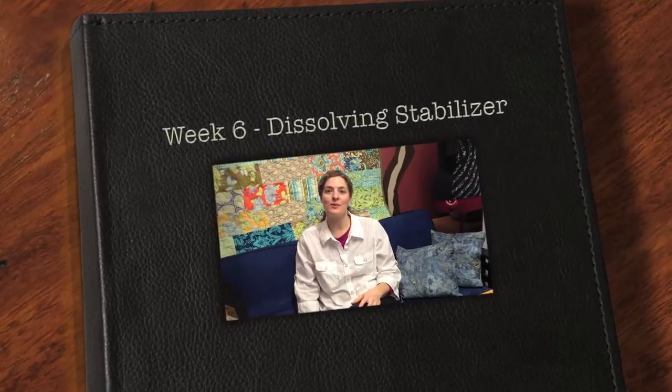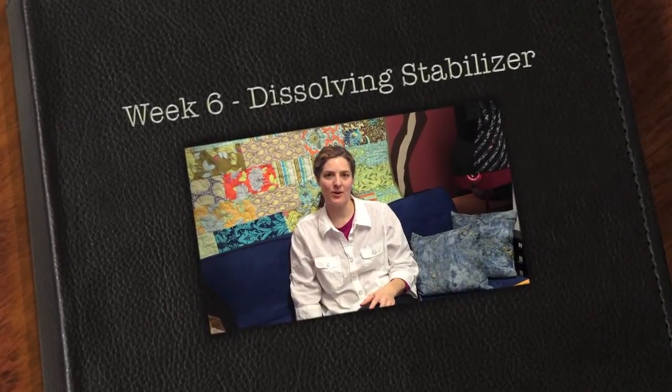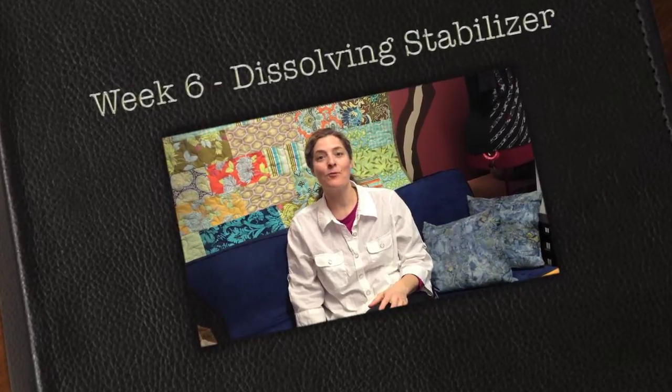Hello everyone and welcome to week number six of 52 Weeks of Fiber Art. I'm Brandi Lynn and today we're going to play with dissolving stabilizer.